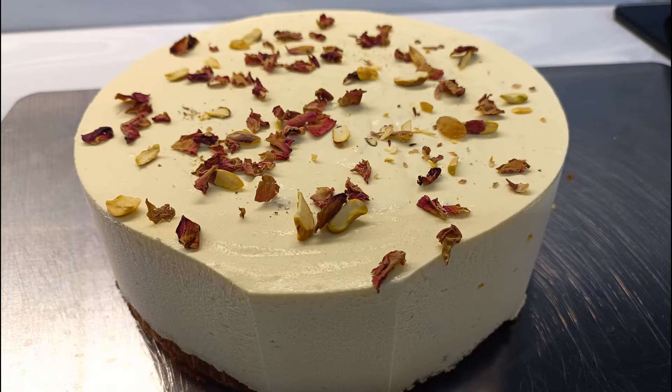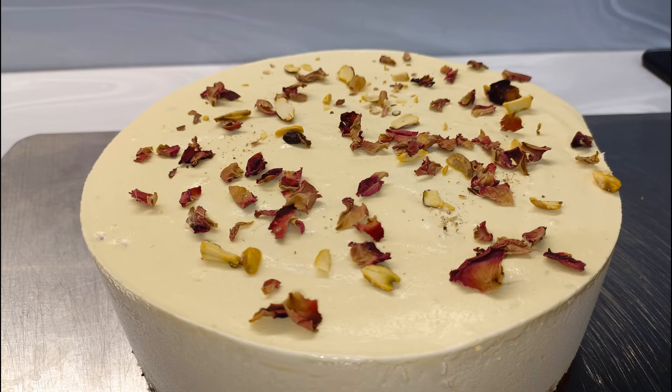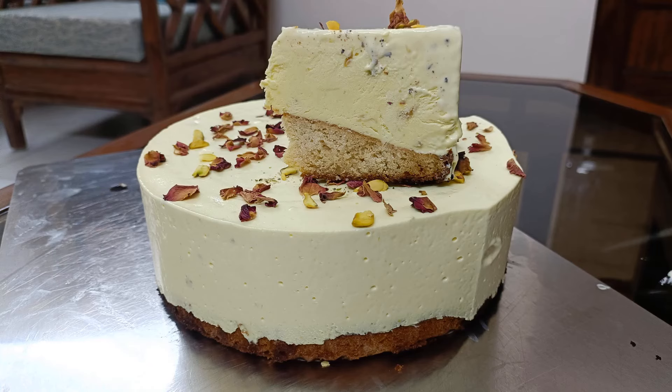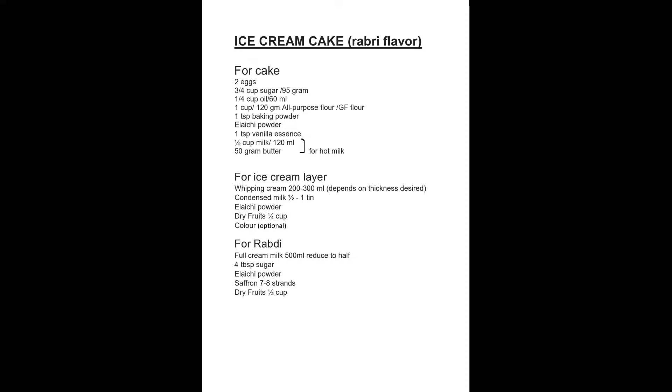Hello friends! A birthday cake which is easily made but creates a lasting impression on anyone who sees it is what we will be making today. We will make a cake and an easy ice cream and combine them together to get a Rabdi-based, Rabdi-flavoured ice cream cake. So do try out this recipe, dear friends.